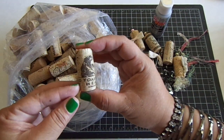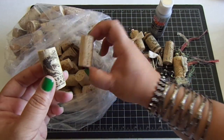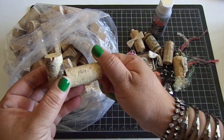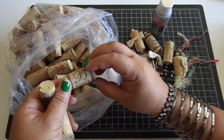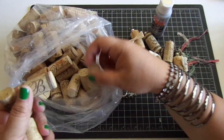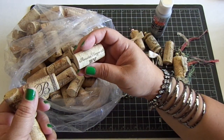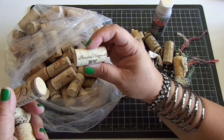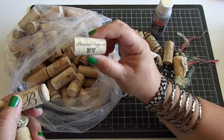This one has a bear on it and it says 'Toasted Head.' There are all these different kinds. This one is 'Bella Piazza' — 'Once upon a time we met in this beautiful place.' I thought that was really nice. I love this one, it has my initial on it. So there's all these different kinds in this bag and they're really cool. This one says 'Belew Vineyard.' Really cool.